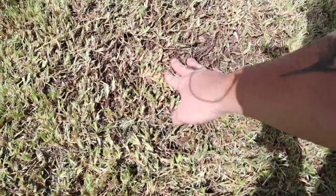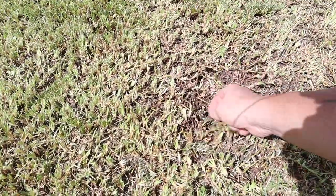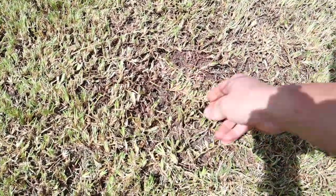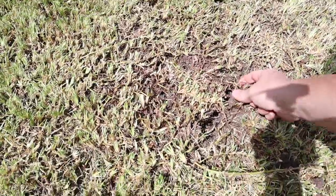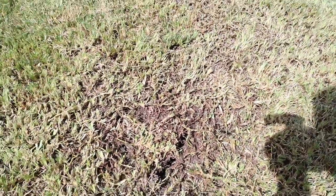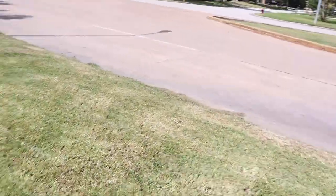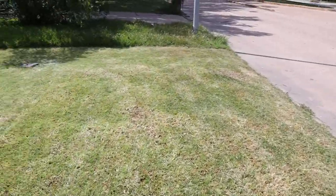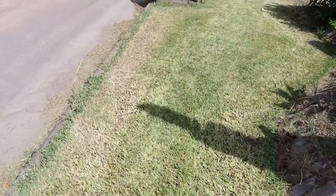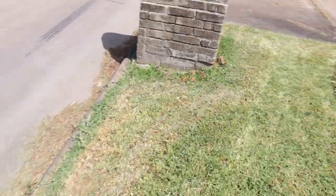It's just crab grass and gross. Good thing I dethatched it so now I can get some crab grass killer and get rid of all that nastiness. My whole yard is full of that nonsense - crab grass all over the place. I'm glad I did this, it's a lot of work, but crab grass is everywhere.